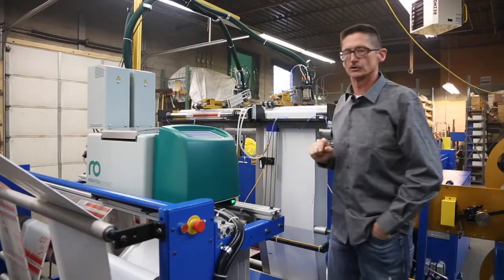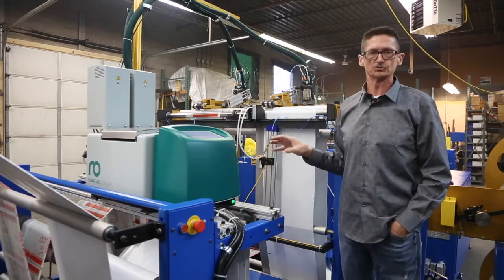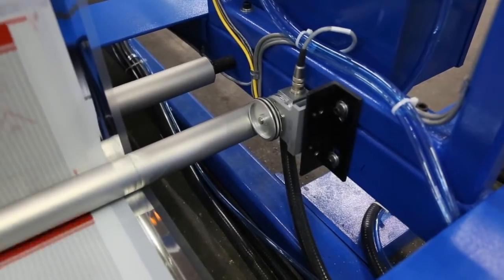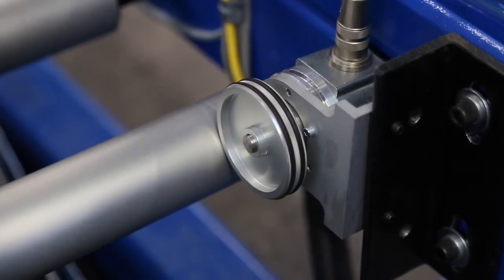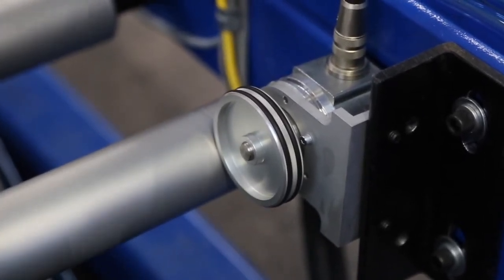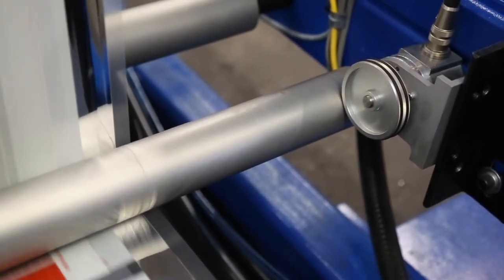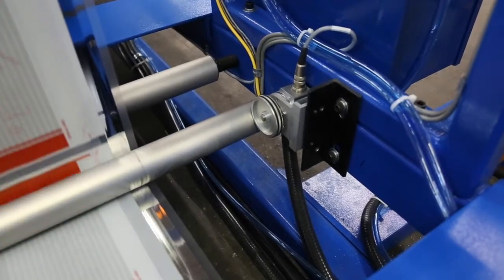The thickness of the glue is very, very consistent and it's measured. Robotech uses an encoder to accomplish this. Here we can see a shot of the Robotech encoder. It sends a signal back to the Robotech system that tells the pump how fast to run, how much glue to lay down on the material, when the gating should begin, when it should stop. It's a very integral part of the system.